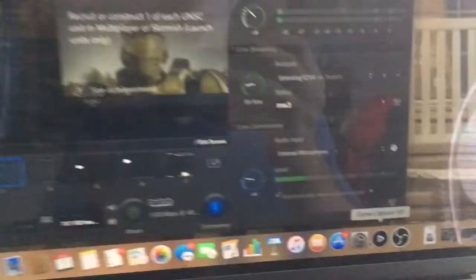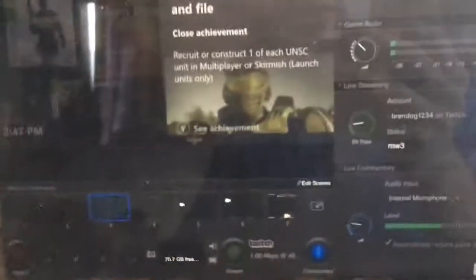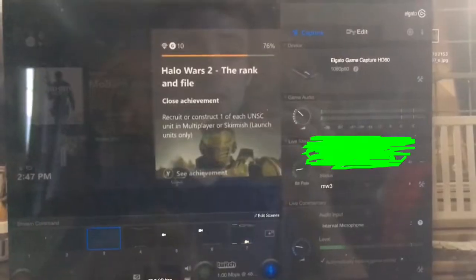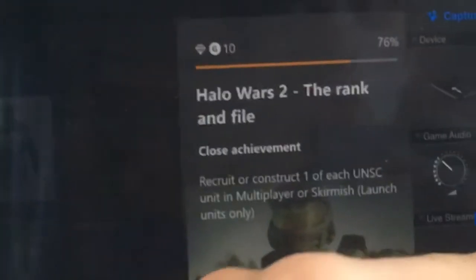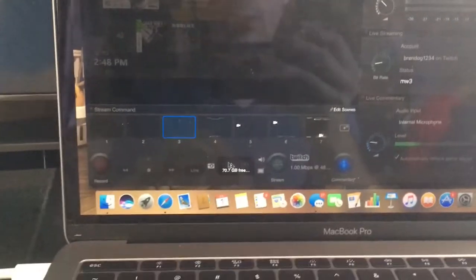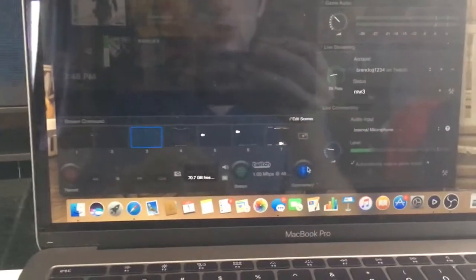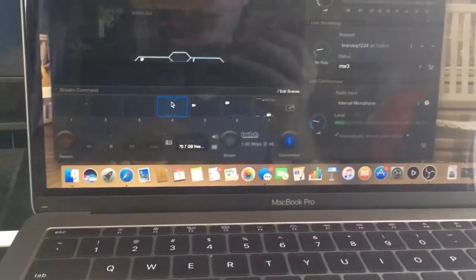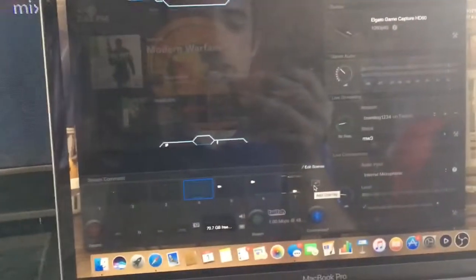So this right here is Game Capture HD, and this is actually what you get from the Elgato website — this is the official Elgato software. If you guys want to sign in with your account, you can use your YouTube account or Twitch account. You basically sign in, then you can tap on either record or stream, and you can make sure commentary is on or off — that's basically your voice. You could also do different layers and edit them.